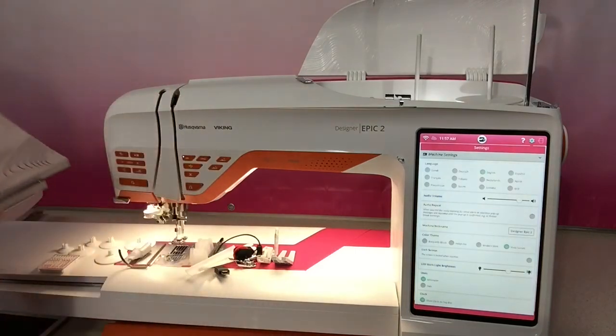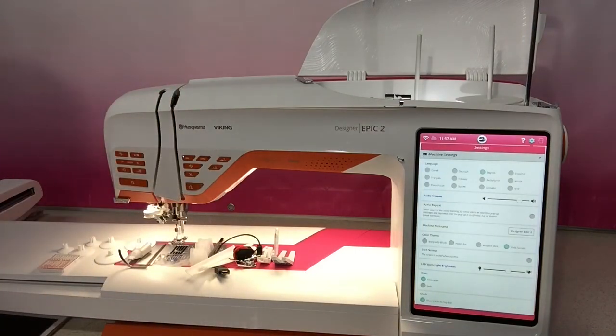When we come back, our next video will be on some of the features and functions of the Husqvarna Viking Designer Epic 2. We'll see you next time. Thanks for watching.